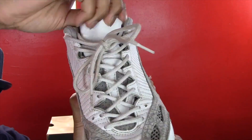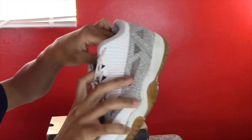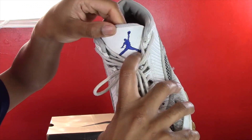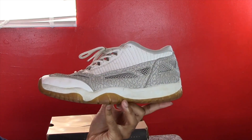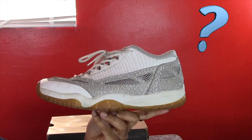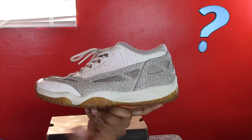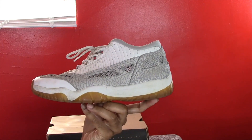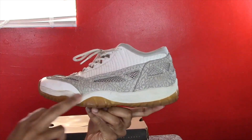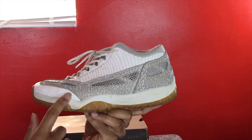It has mesh and leather on the tongue, and as you can see it has a Cobalt blue Jumpman. Moving on to the side of the shoe, it actually has a clear gum outsole — but mine are really old so it actually looks like a gum bottom. It's really supposed to be translucent.